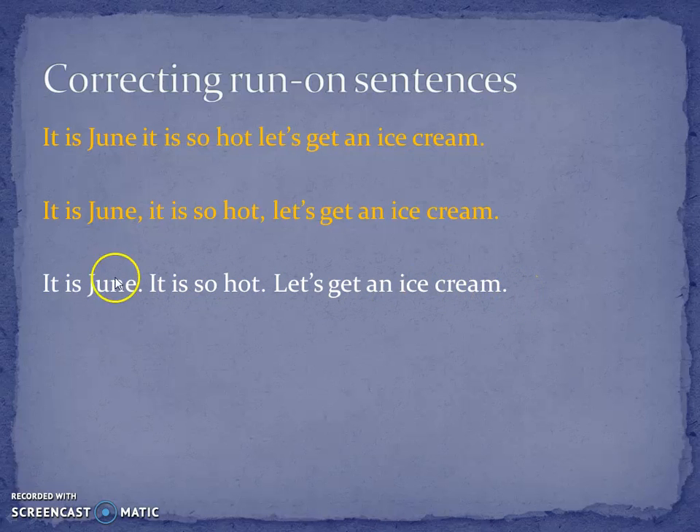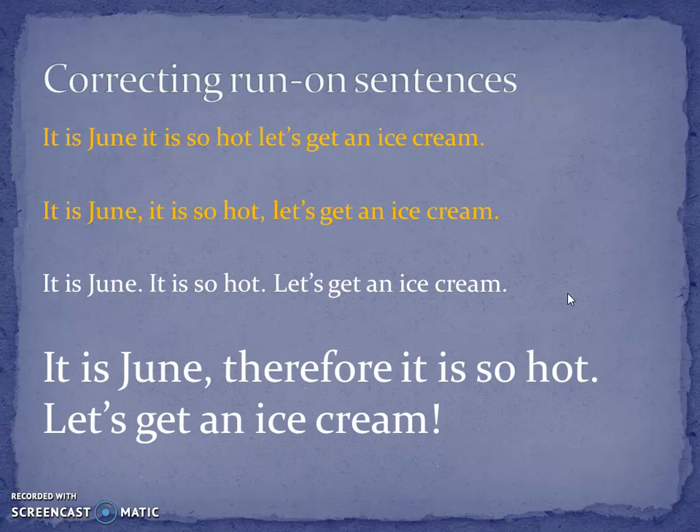So the next step, if you're confident doing that, is to add connectives — such as 'therefore.' Some people call them discourse markers. 'It is June. Therefore, it is so hot.' So I've decided to join those two together with a causal connective. And then for my last sentence, getting an ice cream is a nice fun thing, so I'm putting an exclamation mark. What I've done there is I've varied my punctuation — just with one exclamation mark — and I've added a connective, 'therefore.' And immediately it reads so much better.